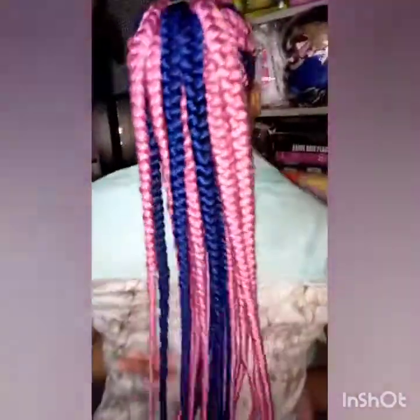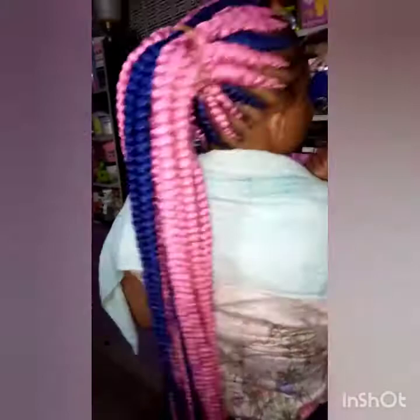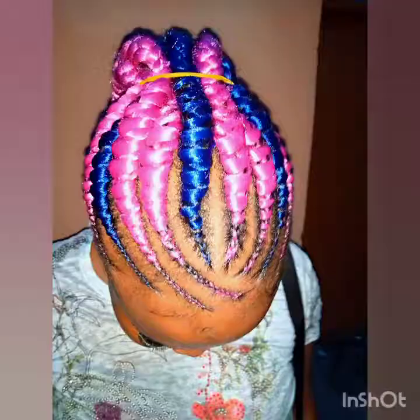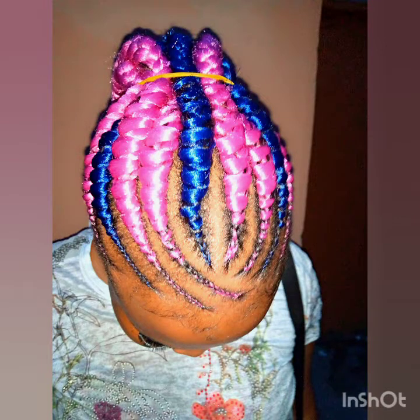Use your razor blade — don't use your scissors. Can you see my client is actually happy with the hair? This is the last part of the hair. Please subscribe.